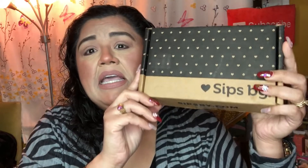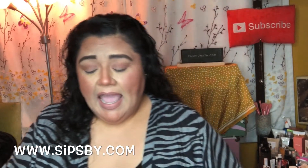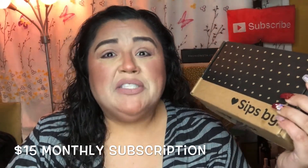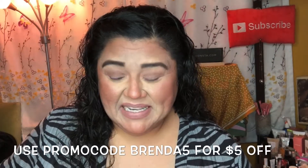Hello my YouTube beauties, it's me again, Brenda, and today I have February's Sips By tea box. Sips By is a tea subscription box that arrives to your doors monthly. I do receive this Sips By box for review every month, and I want to say thank you to Sips By for sending this my way so that I can show you guys what this is all about.